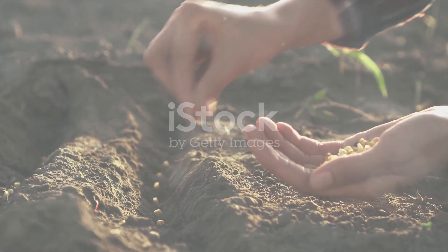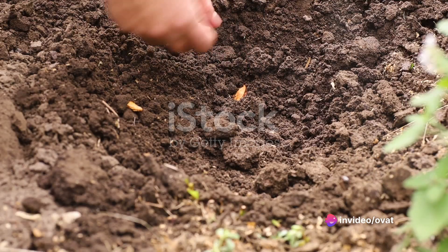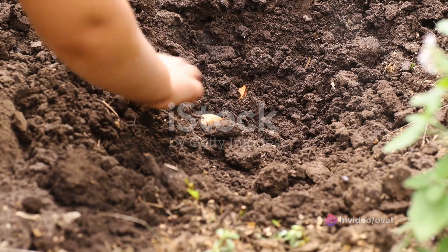The third step involves planting your seeds. Sow them directly into the soil at the right depth and spacing. Remember, the general rule of thumb is to plant seeds two to three times as deep as they are wide.